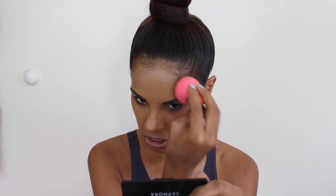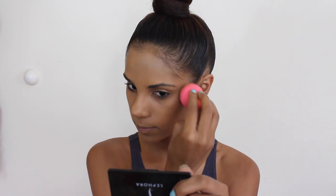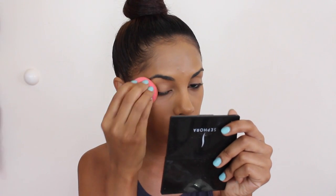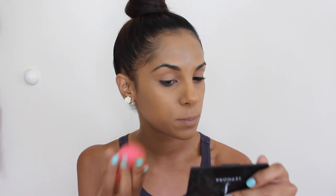Wow, yes honey — I completely love this foundation already, to be honest. It really looks airbrushed, like your skin but better. It doesn't look like you have too much product on your face, because certain foundations, especially when they're matte — and this foundation is matte — can give you that cakey look. But this one is just so nice.